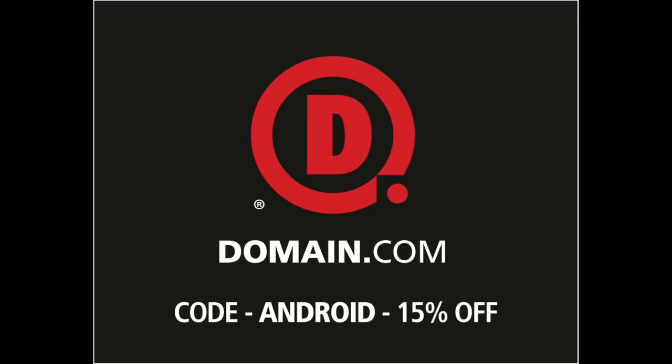This episode is brought to you by Domain.com. By now I imagine you've seen this fantastic drop test from Motorola.